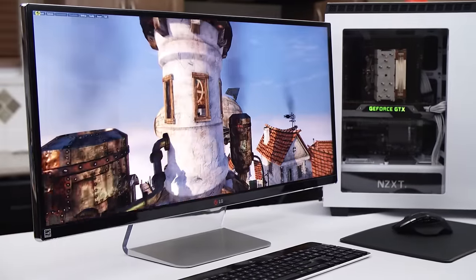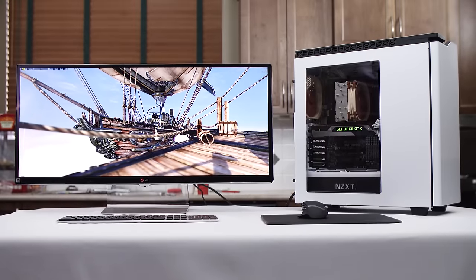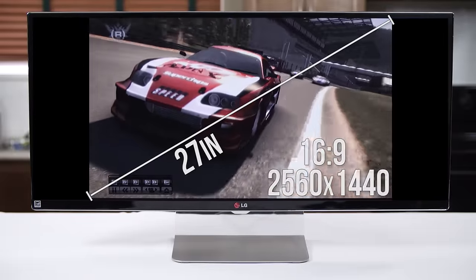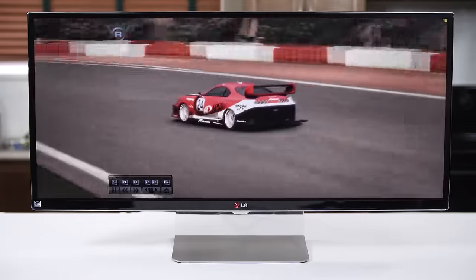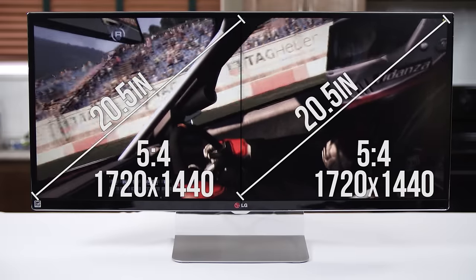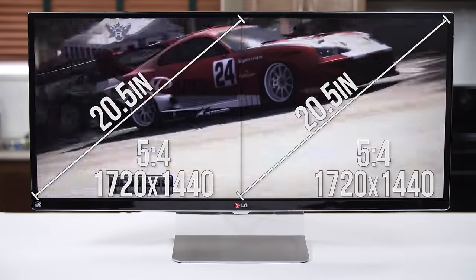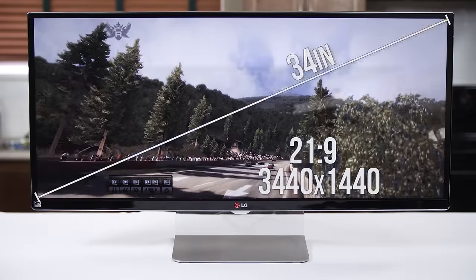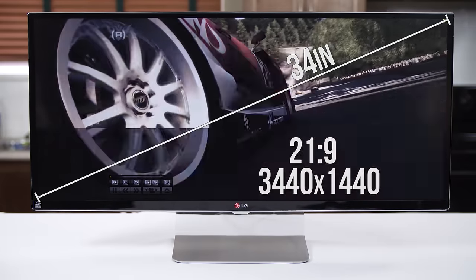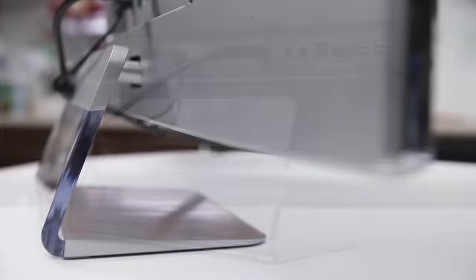Physically, the monitor is a unique specimen — I've never seen anything quite like it. Since it's the first of its kind and only available in a couple of regions, I guess neither have a lot of people. The coolest thing is how many different ways it can be used effectively. For 16:9 content, it's a 27-inch 2560×1440 monitor with black bars on the side. For side-by-side pseudo dual monitor use, it's two 20.5-inch monitors each with 1720×1440 resolution in a throwback 5:4 aspect ratio — better for some tasks. And for 21:9 content, it's a truly field-of-view-filling 34 inches of immersive bliss.